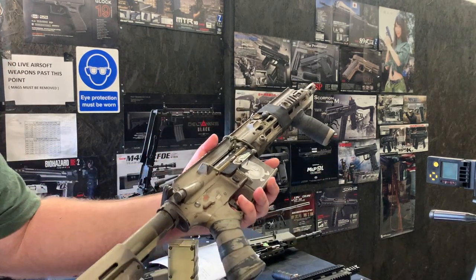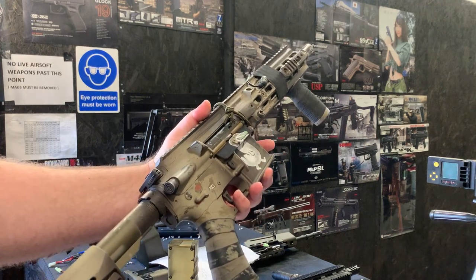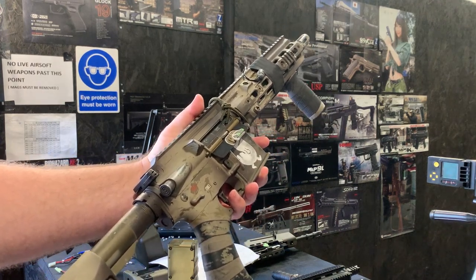There you go — plenty of rounds through that, so it should be all good to go. Any problems, let us know, but hopefully you have a great time with it. Thank you.